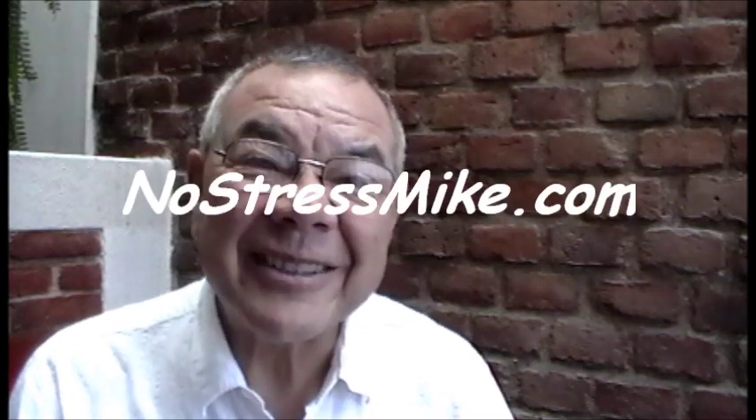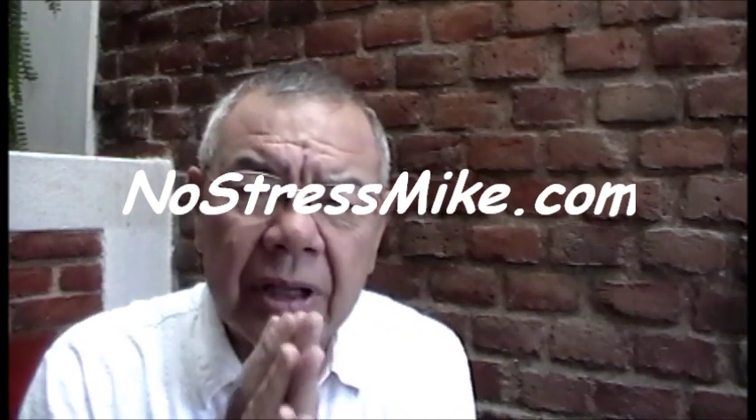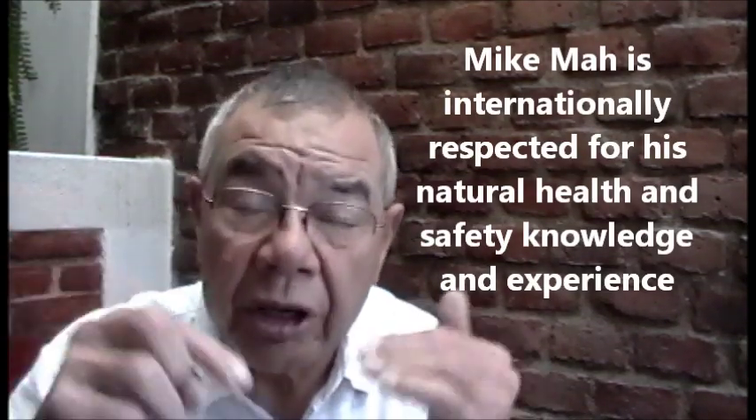Hello, this is Mike, NoStressMike.com. I want to talk about combat — close quarter combat fighting with a knife. But I've already made a video explaining how to do it, where the knife goes. It's a private video, so the only way you're going to see it is you need to email me through my website, and then I'll tell you exactly how these knives work and where to use them.